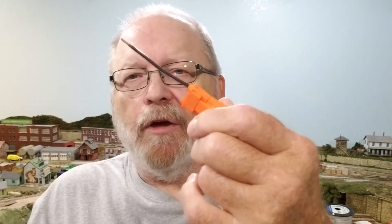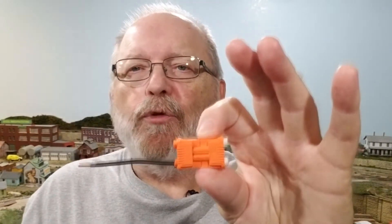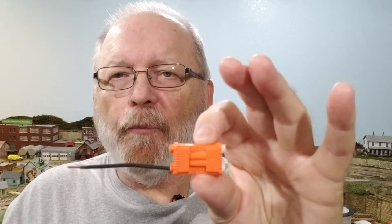The next connector I'm going to show you was originally made for fluorescent fixtures. I wish I'd had these when I had to change ballasts on many light fixtures. What I use them for is for my bus wires. If I have a section of my layout that I know I'm going to be taking apart, I'll use this as the connection. You can only put it in one way because it's slotted with a ridge on one side. Put your wires in and you're good to go. This would be great on a modular layout — you can just pull it apart and reconnect.